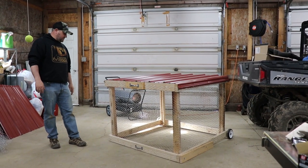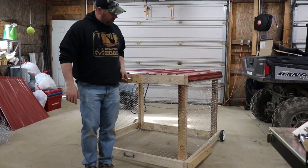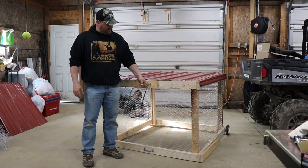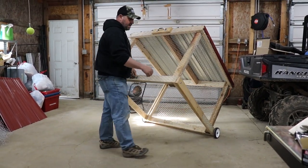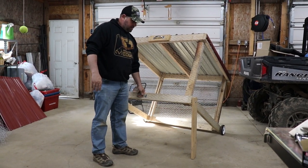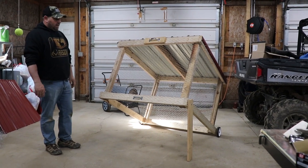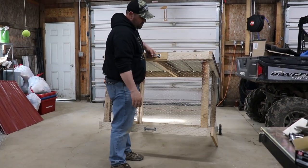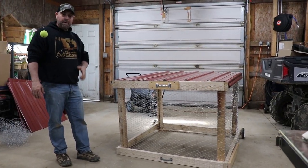I put a handle on here and one on the bottom — you can move it around really easy with those wheels. I also put a little kickstand on it, and that's why I put a handle down here too, so you can pick it up, grab it like that. You can put it up, put the rabbits in, go in and get them if you have to. Then just pick it up, kick this in a little bit and put it down. Let's go put it in the yard and see if the rabbits like it.